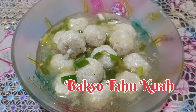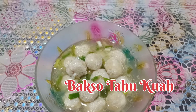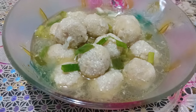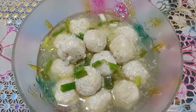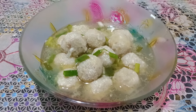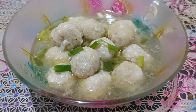Hello, hello semuanya. Jumpa lagi di Dapur Mama Afisya. Kali ini saya mau buat bakso tahu dengan kuah yang sangat seger. Cara buatnya juga sangat mudah. Yuk kita langsung saja siapkan bahan-bahannya.